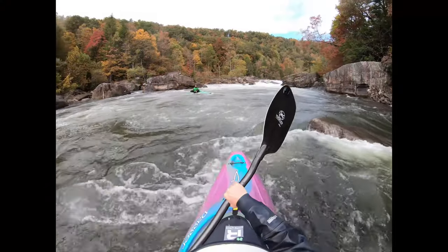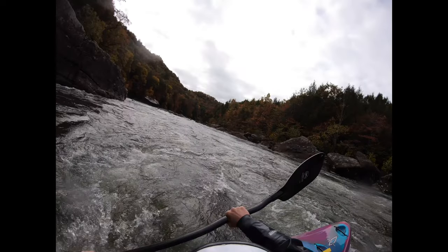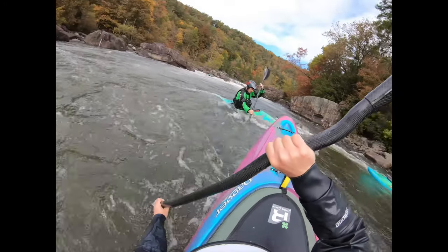I'm approaching the eddy line just like I would a ferry, except I'm letting my bow drop a little more as I drop my upstream edge. I twist downstream while my upstream edge is dropped, and my paddle is in the water immediately. I use that paddle deep in the water — pushing away and then up — and that's allowing me to swivel my hips underneath me. Then I keep my paddle in the water and turn it into a bow draw to help bring my boat around.